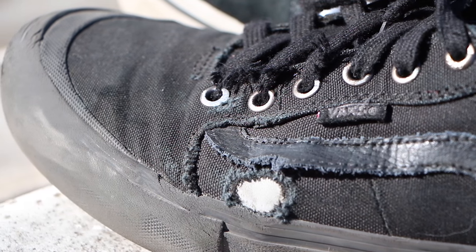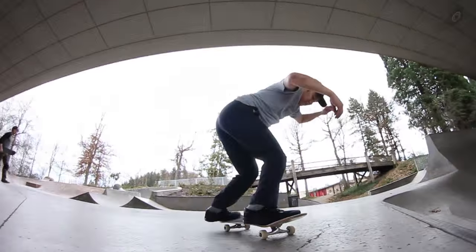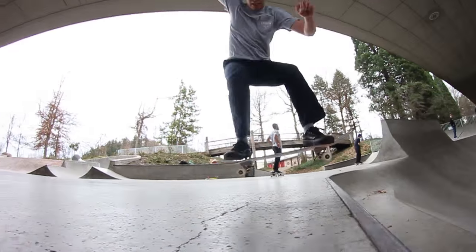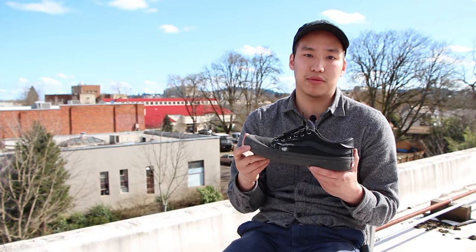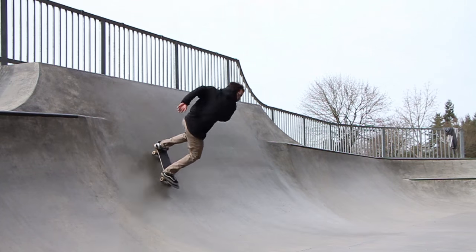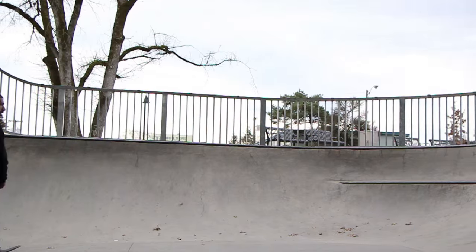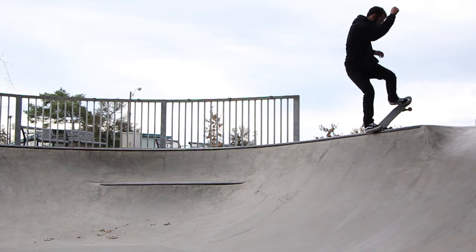The only wear and tear that happened was my ollie hole. It's got a Vans duro cap, which is like a rubber lining underneath the canvas, which makes it last a lot longer. I have the all suede version — they also come in canvas. They're holding up good and I'm probably going to be able to skate these for another month or so and be just fine.